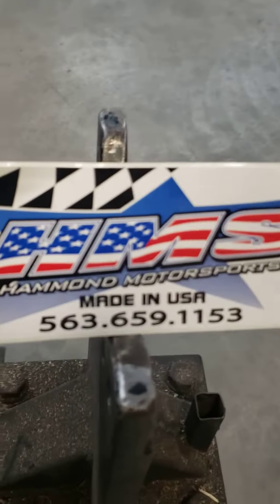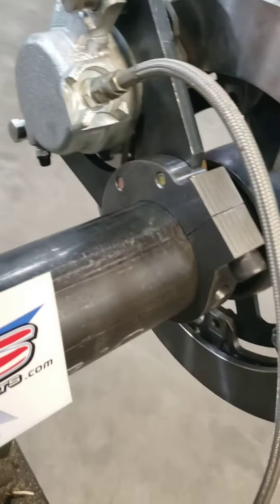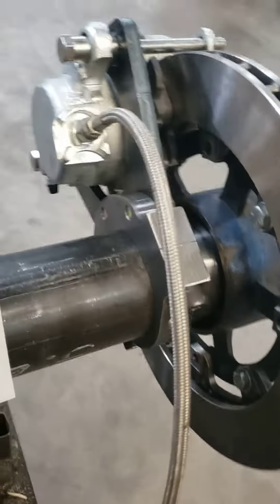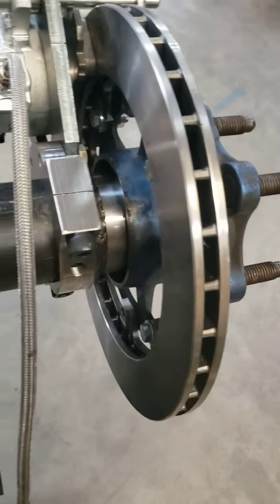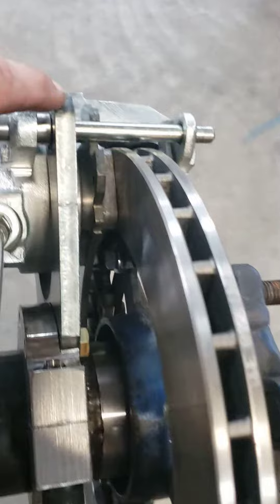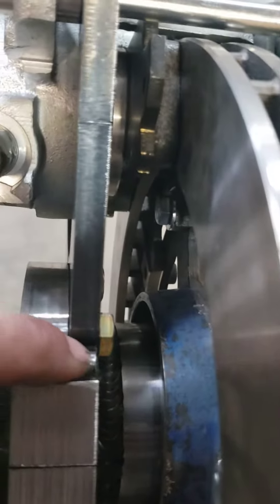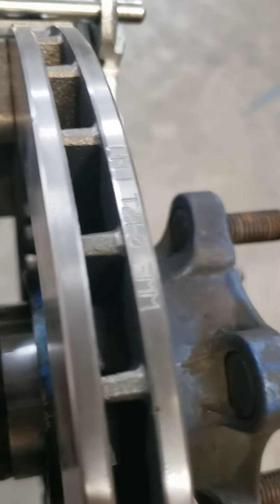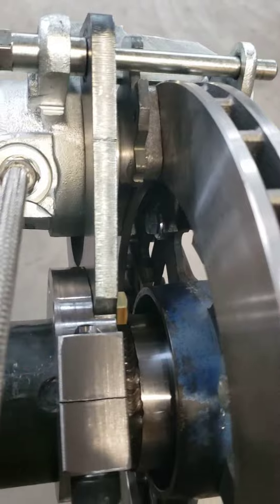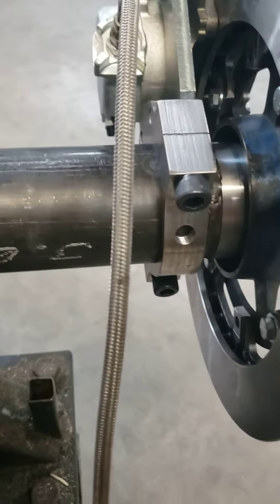Dave here, Hammond Motorsports, Gear Car USA. What we got going on is this is our new clamp-on brake bracket that we use with the three-inch axle tubes and the floating hub. We went with hardened steel, 3/8-inch thick, folded and machined down in here, and you can flip this around and put it wherever you want. I don't have all the parts here in this video because we're making the parts as we speak.